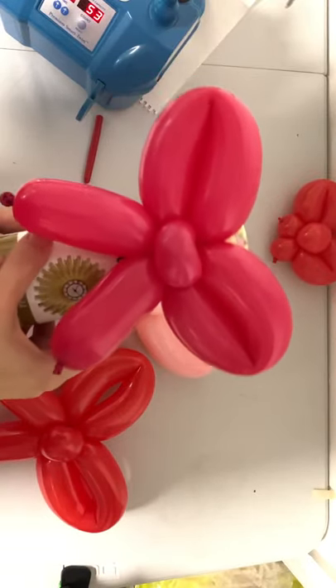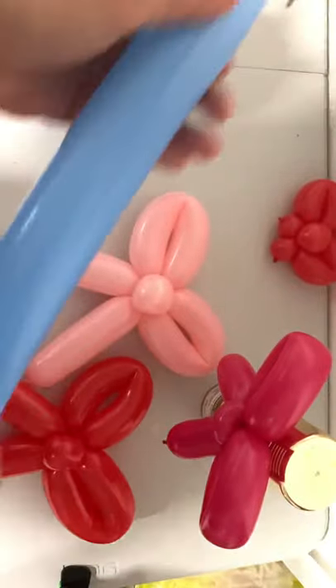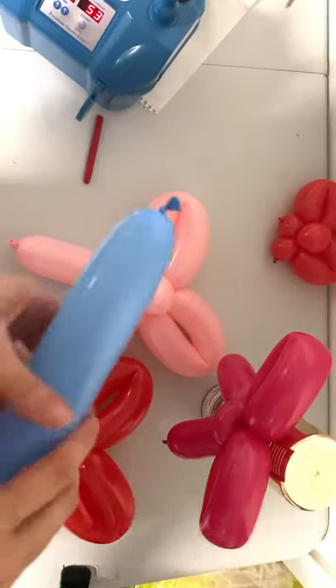Today we're going to learn how to make a balloon bow, perfect for dressing up any gift. Start with your 260 and inflate it to about 20 inches.